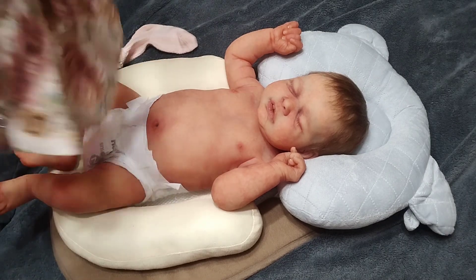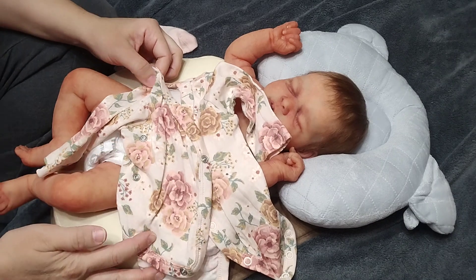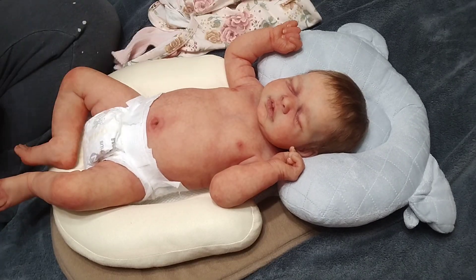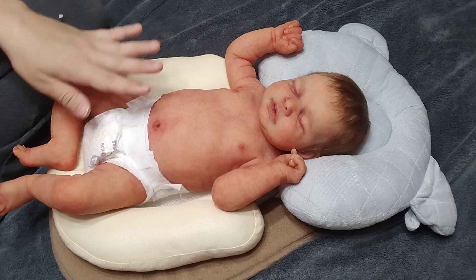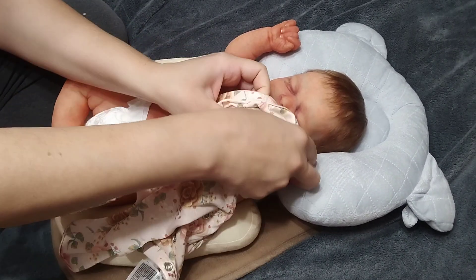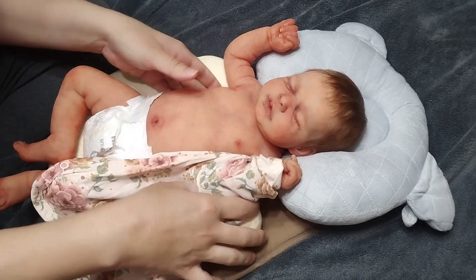I'm going to show you what I'm putting on her. I have this H&M little floral print long sleeve onesie, a pair of socks to pair it with, and a little head bow. When you're painting silicone you have to be careful with what you use because you don't want to use latex.